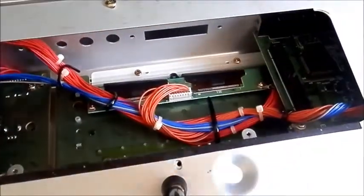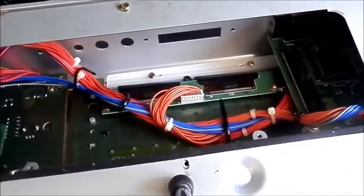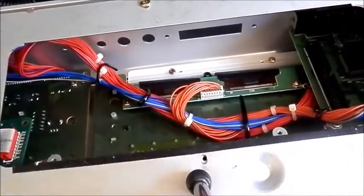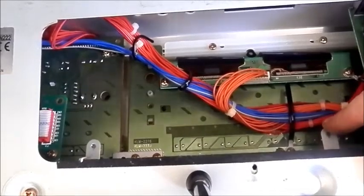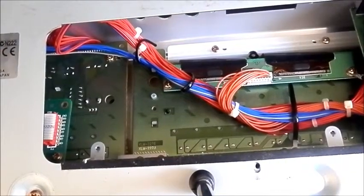On the right you'll see our connector for the actual board, which corresponds to this cable right here that's hanging off the end of it. And there are a couple of mounting points through which you put some screws, and that'll hold the board nicely in place.